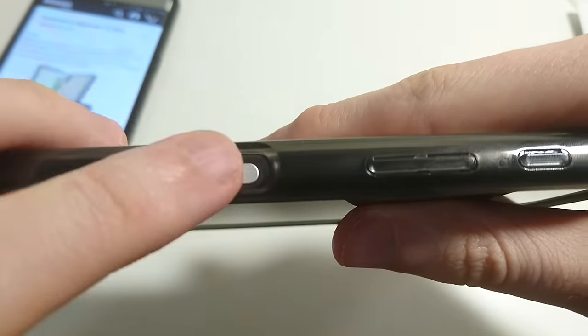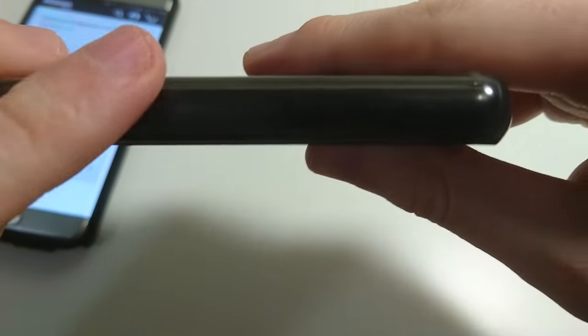You do have a cutout for the fingerprint scanner. This part is raised, with the volume markers — same with the camera button, it is raised. And you do have a cutout at the bottom for micro USB and, of course, your headphone jack.